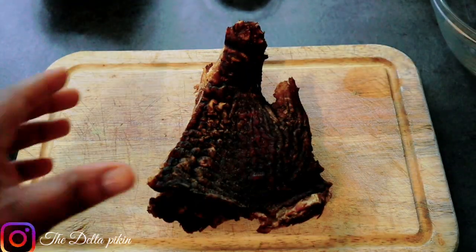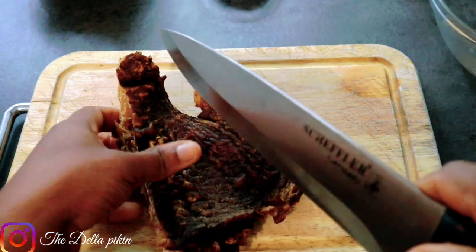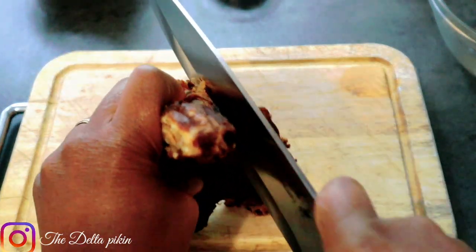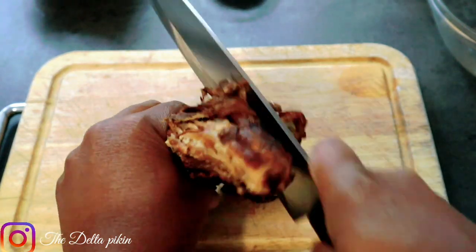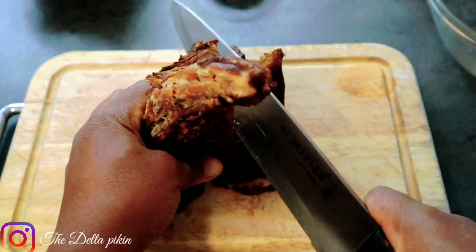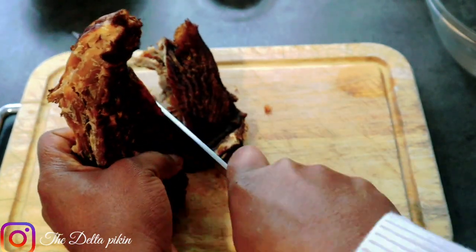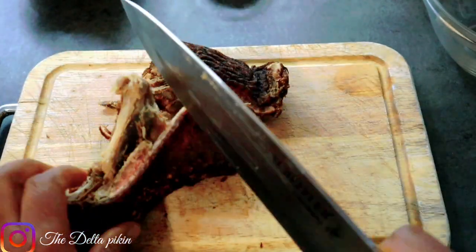Here is my bush meat — my dry porcupine. I just want to cut it. It's really really strong, so I'll be adding it to steam with my cow head because it's very strong.